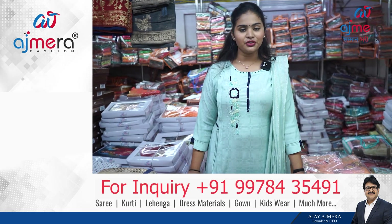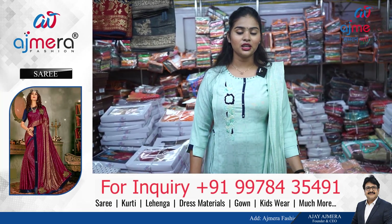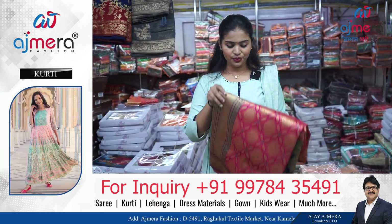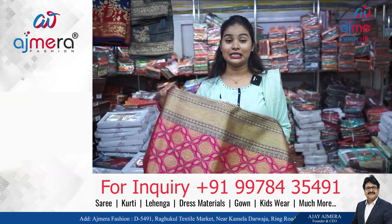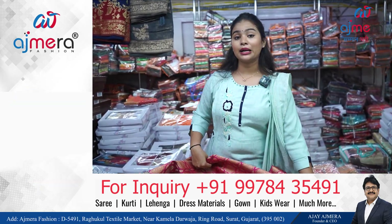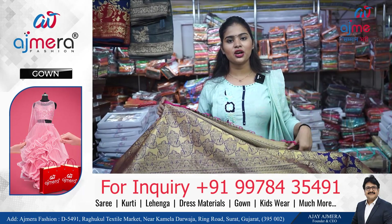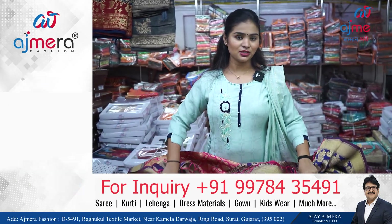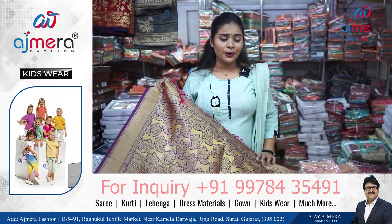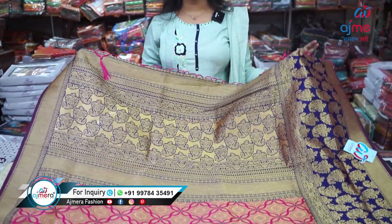These sarees are 100% washable — you can do machine wash and hand wash too. One thing I want to make clear: you won't be able to purchase a single piece. Everything has to be purchased set-wise in bulk. You can only join us B2B — business to business — if you want to do business, only then you can join Ajmera Fashion.